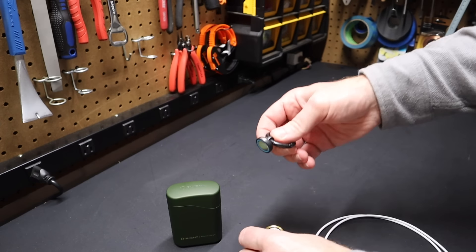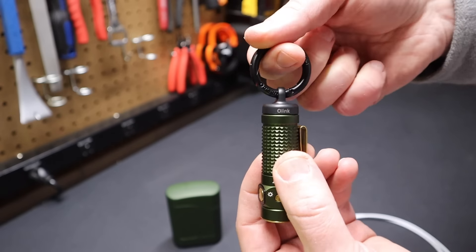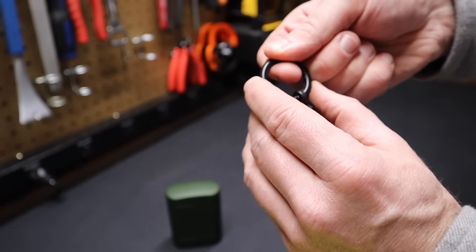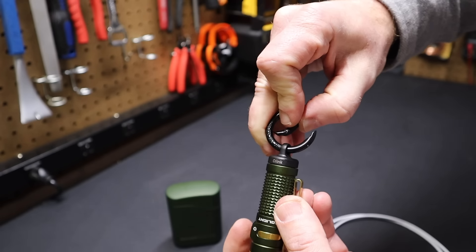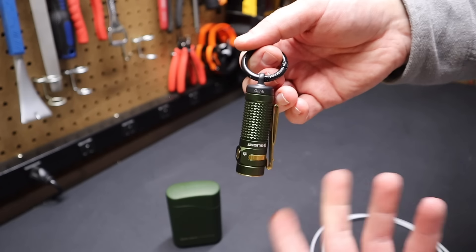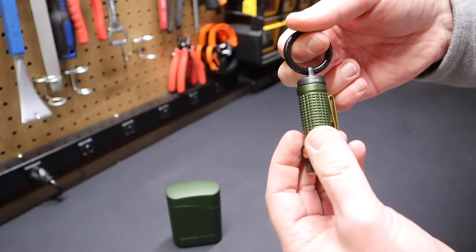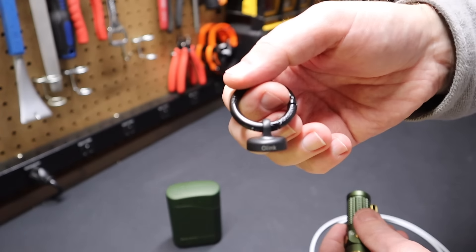Another great thing from Olight is the O-Link, which works great with the Baton 4. It's a way to mount the light — it comes with a magnet and has a cutaway so you can push it in and hang it on a tool bag, tool belt, or take it off and mount the light however you want with the hook to a backpack, keychain, or on your pants. Keep a light extra handy so you don't have to go fishing for it. That's the O-Link from Olight — I'll have a link to that in the description as well.